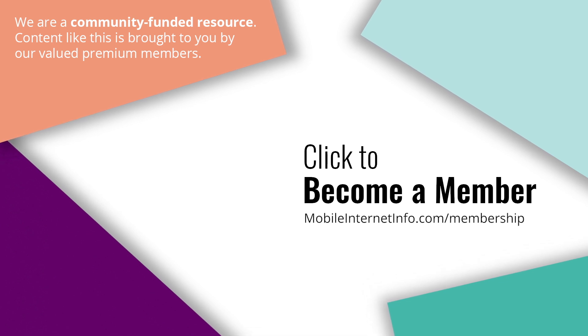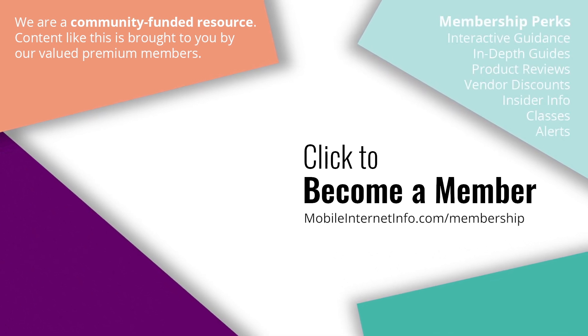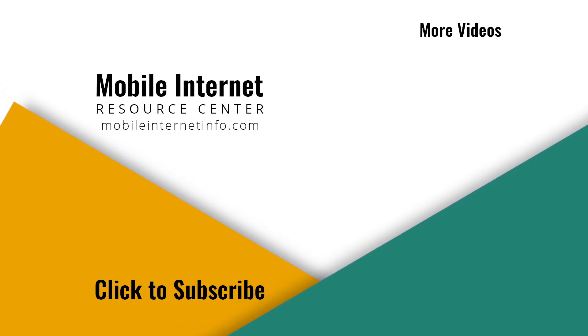These videos are brought to you by our premium members — our Mobile Internet Aficionados — who make it possible for us to track this news and create these videos. If you like this video, please give it a thumbs up, leave a comment, subscribe to our channel, or better yet, consider becoming a member yourself.